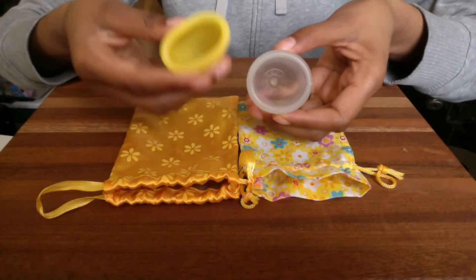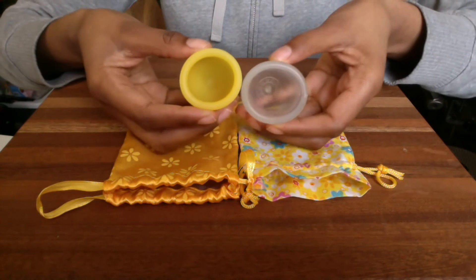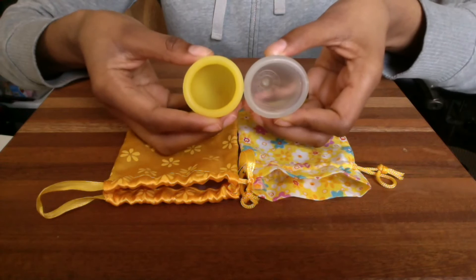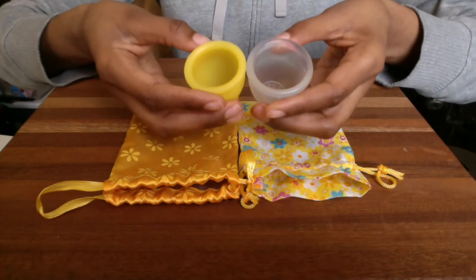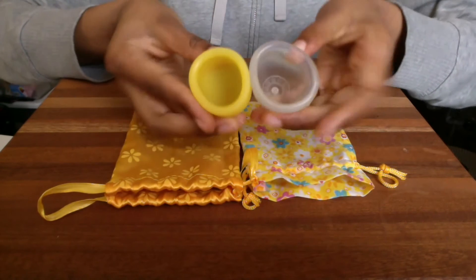This Lunette is 41 millimeters wide and the Super Jenny is 43 millimeters wide, so you can see the Super Jenny is a little bit wider. Firmness-wise, the Super Jenny is a little softer.